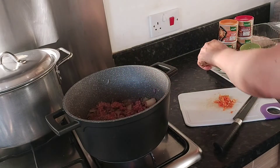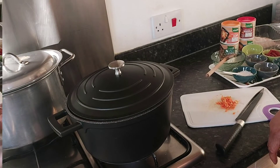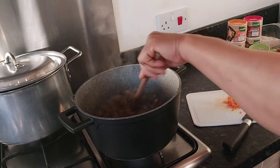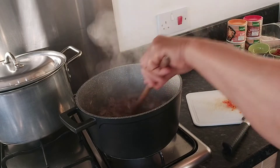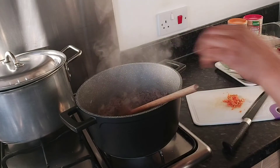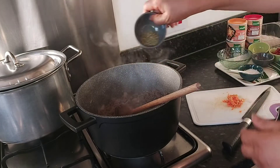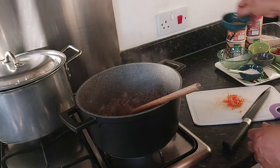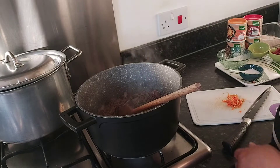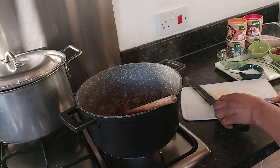I'm going to add the onion seeds. Now I'll add the meat. We're going to let this meat cook a bit. I'm going to add the thyme as the meat cooks. The meat is doing good. I'm going to add the thyme, the Maggi cubes, the nut seasoning, curry, and pepper — everything is going in at the same time.